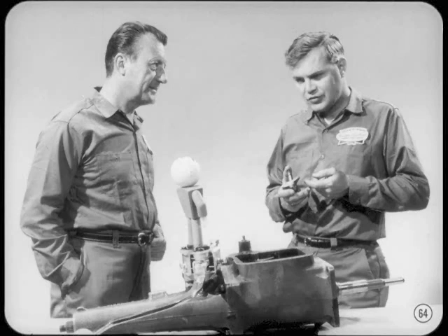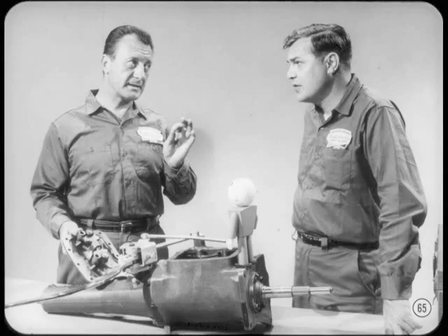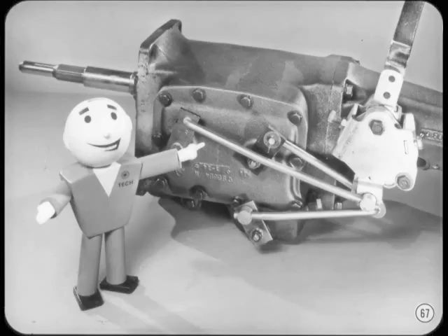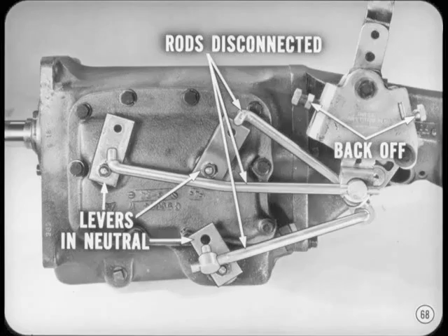Now for shift linkage adjustments. It's impossible to overemphasize the importance of correct shift linkage adjustment. Everything in the linkage must be right on the button. Remember, if one of those clutch sleeves moves more than about a sixteenth of an inch, it'll push a stop ring against the cone surface of a gear. If shift linkage is off very much, a stop ring will drag and wear out pretty fast. It doesn't take much misadjustment of the shift rods to cause a rough crossover condition and poor shift quality. Bill will tell you how to go about adjusting the shift linkage to get easy shifting and good shift quality.